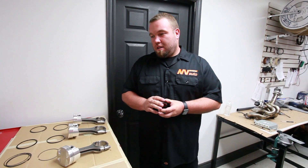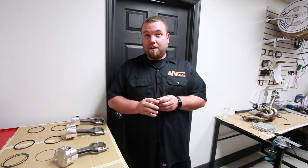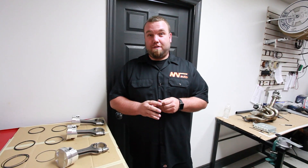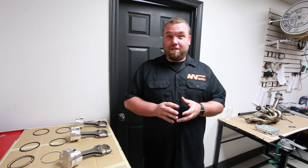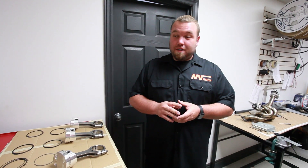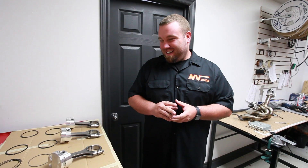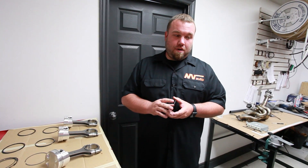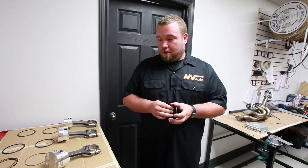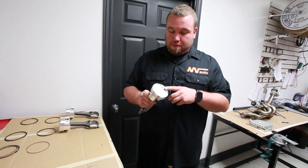So maybe you can tell us what this is about — last year you made a billion horsepower with a stock block. Why a refresh? Was it just time? Not really — pulling this engine apart, we found no good reason to take it apart. The bearings, cylinders, everything came out looking amazing, which is incredible given the abuse put on the car. But we want to make more power and be a little more responsive, so we hooked up with JE to get these pistons.